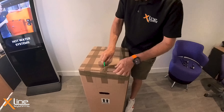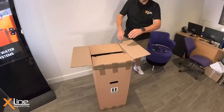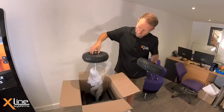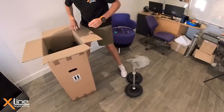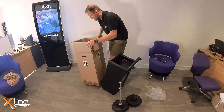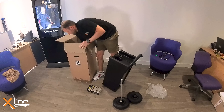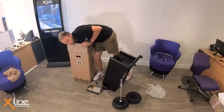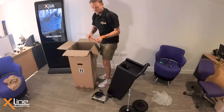First of all we'll use this knife just to get into the box and show you what we get in there. So first of all we'll get our pneumatic wheel with an axle assembly on there. We'll just pull it out. Our trolley itself, charger, hose wrap bracket with the bolts if you've chosen that option, lid and rubber seal, and the cycling hose.